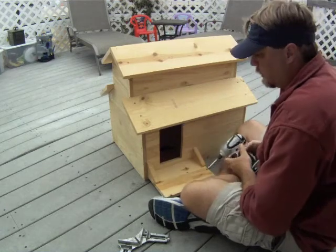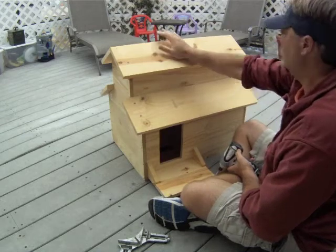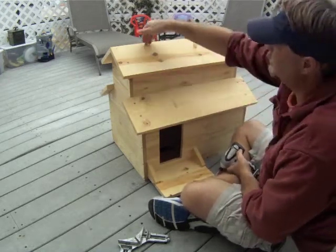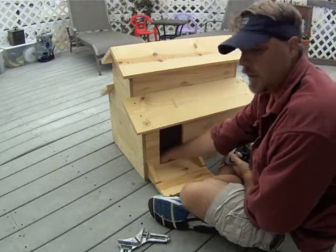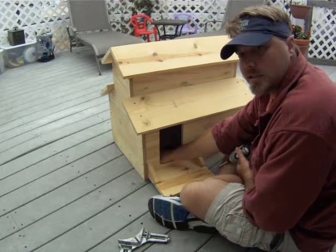So that is it. The box is all together. All the screws are in place and we have put everything in. When you are building it, you want to caulk this edge, that edge, and that edge. Glue anything you feel like you want together — it will make it more permanent. The only thing you don't want to glue is the base. You want to be able to replace the base plywood if ever necessary.